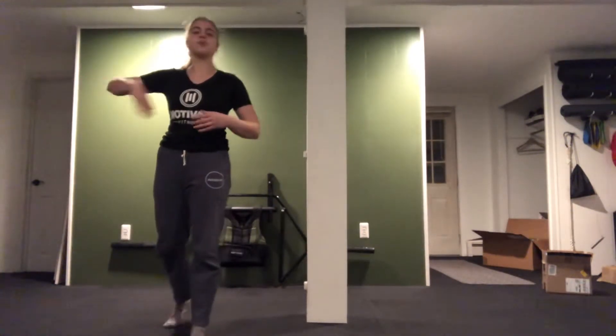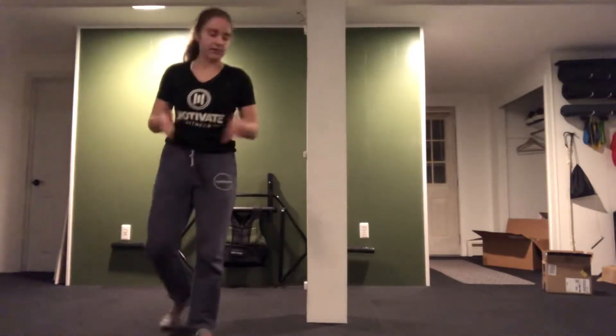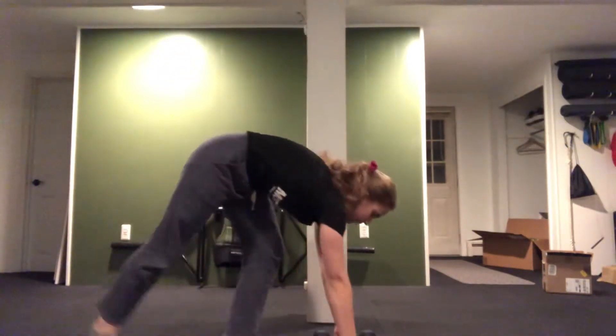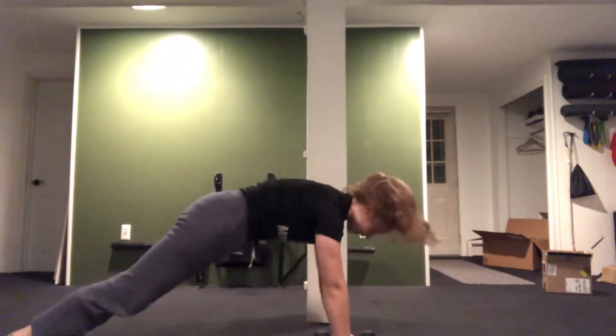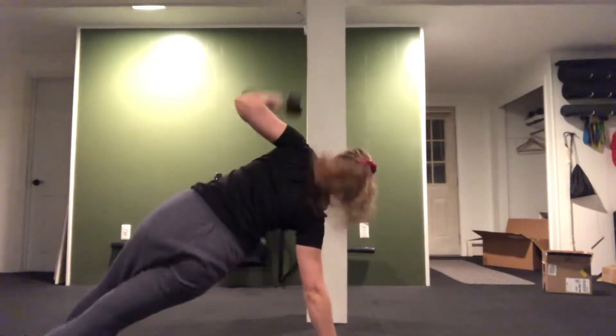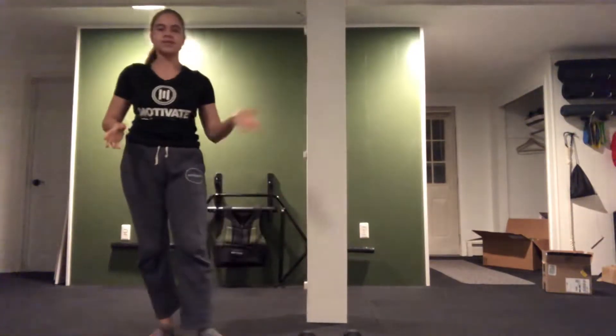After our 25 jump ropes — 45 seconds, always after every single move — we've got Vixen. This is going to be our first one with dumbbells. We're going to be in a high plank position, rotate and reach up on one side, then the other side, rotate and reach up. Then resting, going through those jump ropes and that rest.